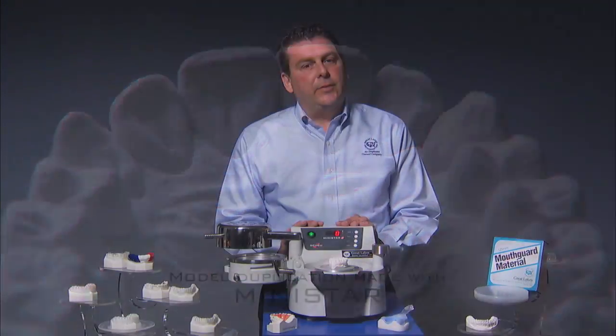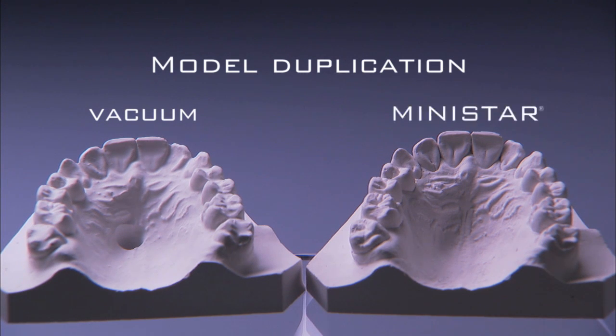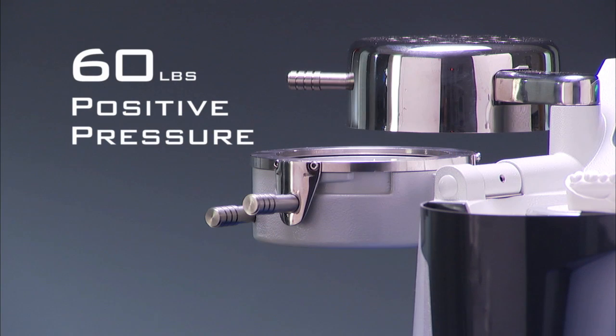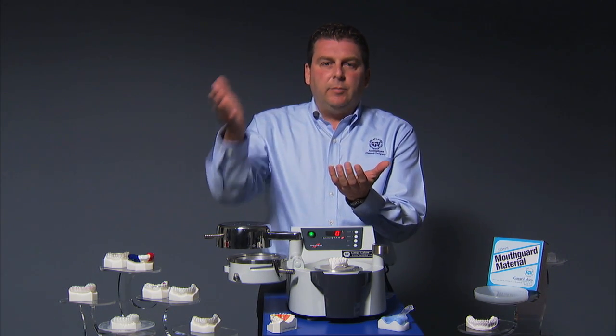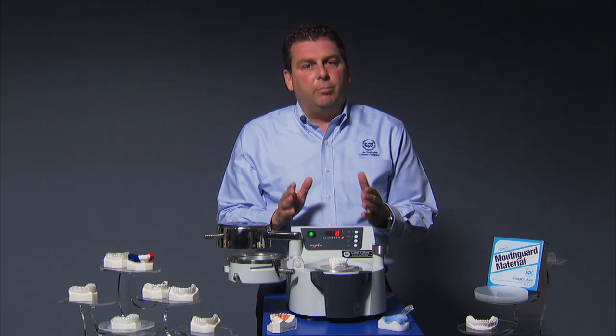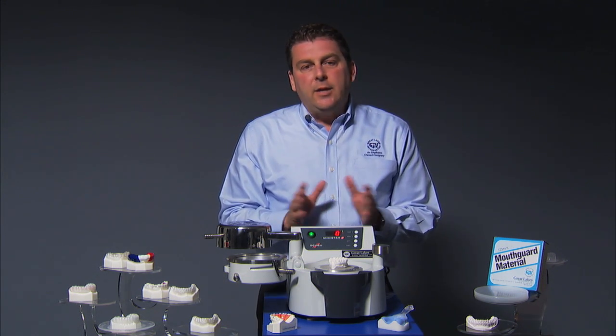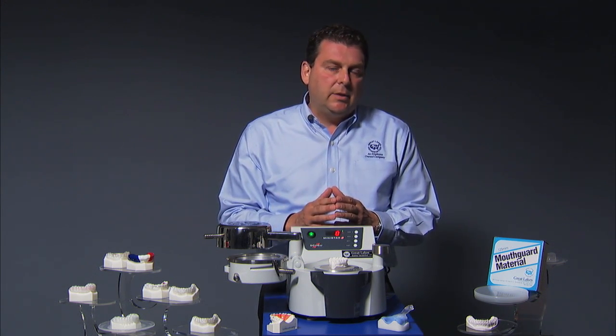We're often asked about the difference between the vacuum machine and the MiniStar. The primary difference is the suction of a vacuum versus the positive pressure of the MiniStar, which results in the best accuracy possible. The MiniStar operates at 16 pounds of positive pressure. It's that, coupled with the fact that the same side of the material that has been heated is the side that comes in contact with the model — those two things together equal better fit and detail to your dental cast.